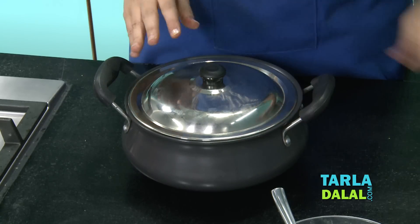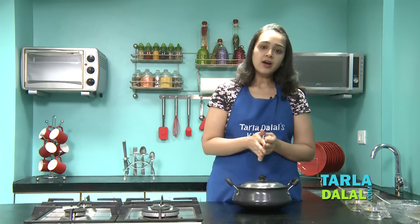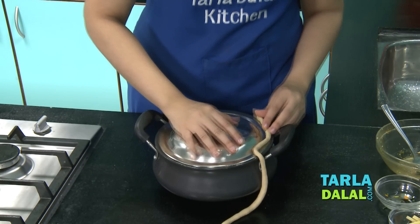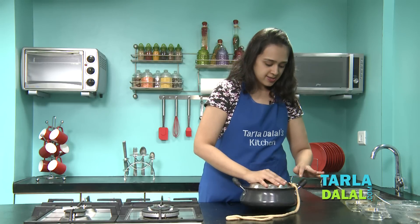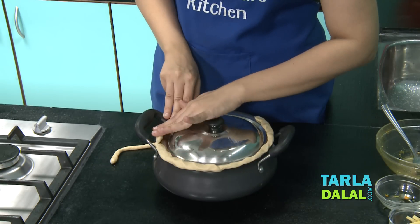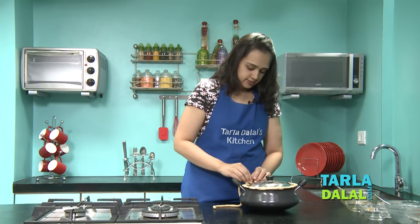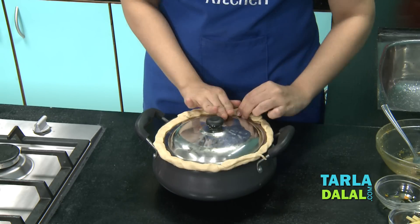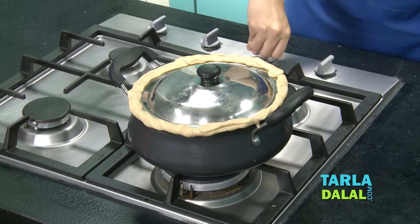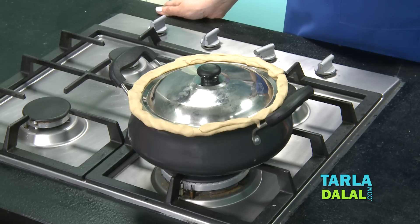Now we'll cover it with the lid. I've taken whole wheat dough — you roll it and cover the edges of the handi to seal it. The reason we're doing this is so that no air escapes from the handi, which allows the biryani to cook evenly from inside. Flatten it out so it sticks nicely. Now we'll put this on the flame and cook it on a slow flame for 10 to 15 minutes. Make sure you're cooking on a slow flame — do not increase it, otherwise it will burn at the bottom.